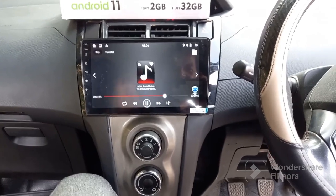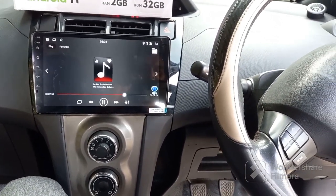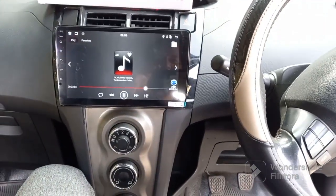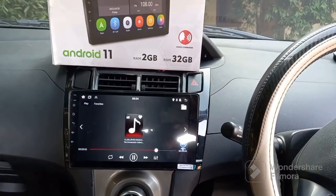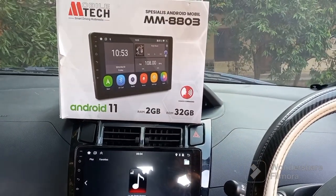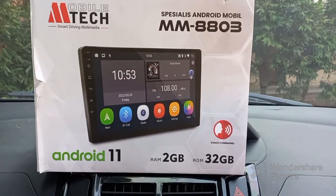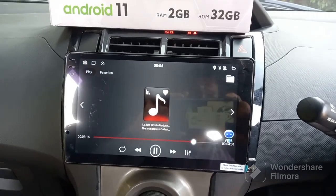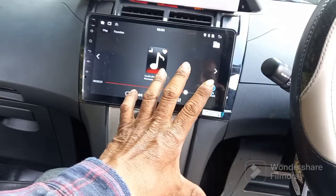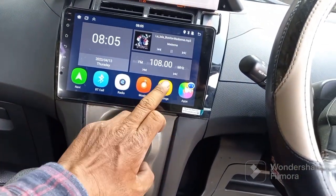Pemasangan head unit Yaris bapau atau generasi pertama. Kita di sini pakai Mtech yang Android 11 RAM 2x32, serinya MM80803. Mtech ya, sudah bisa voice comment, RAM 2x32. Untuk Mtech-nya kita bahas dulu, apaan aja di dalamnya kita review.